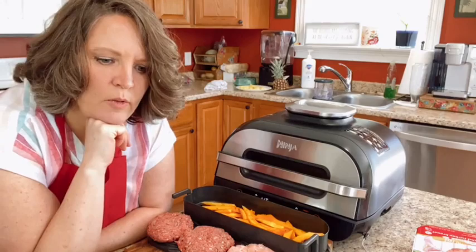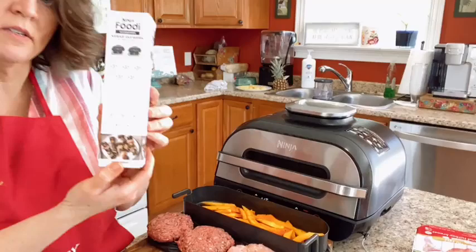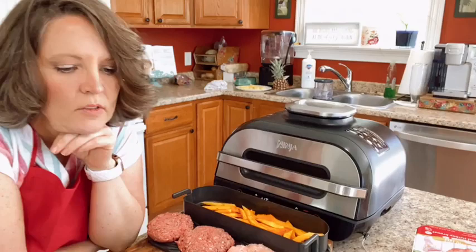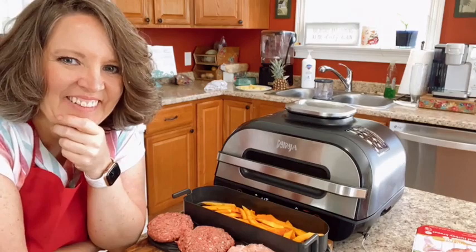I ordered mine on Amazon — I think it was a special deal that came with the little basket. Mine also came with these kebab skewers — they're just regular little skewers and I've never used them. There's also a lid attachment component up top that I've never taken apart to clean.